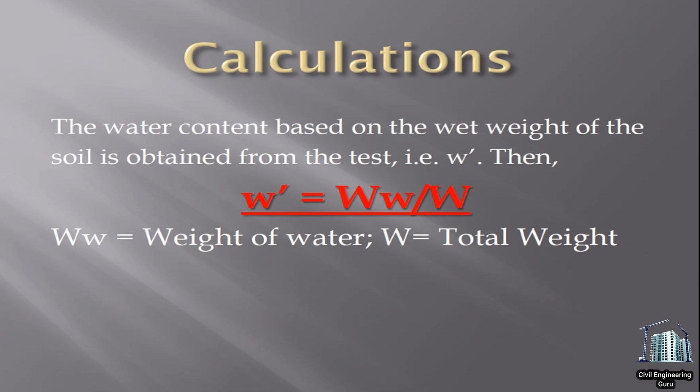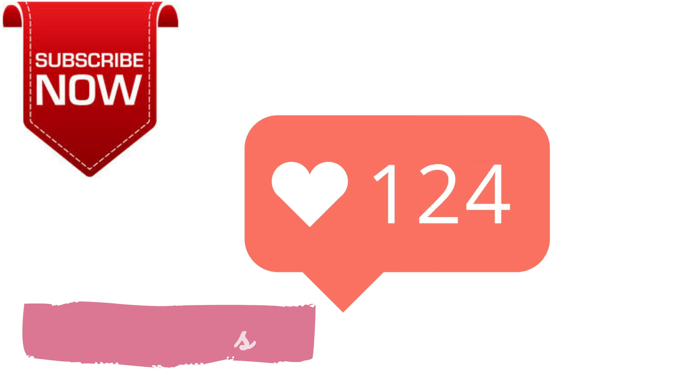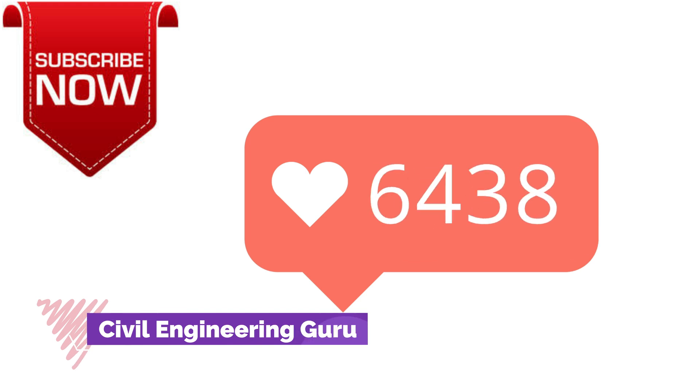Calculations: the water content based on the wet weight of the soil is obtained from the test. If you enjoyed our today's video, like, comment, and share our video, and subscribe to our channel, Civil Engineering Guru. Thanks.